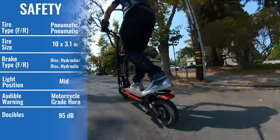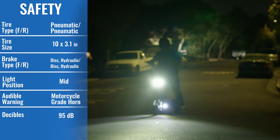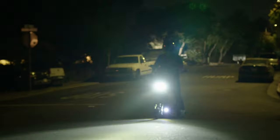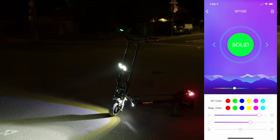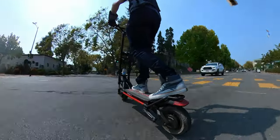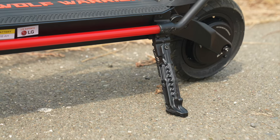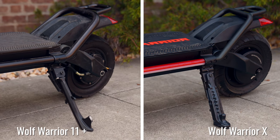The X is the complete package for safety and one of the best scooters ever for night riding. Both models come with the same dazzling double headlight as the 11 Plus and the Wolf King, but also give you super bright front and rear turn signals that double as hazard lights, and brilliant deck lighting with an app that lets you control the light's pattern, color, and speed. The motorcycle-grade horn is perfect in traffic, but you may want to add a bell to avoid startling pedestrians. We're also going to count the slightly cartoony-looking Castiluno side stand as a safety upgrade, since it doesn't stick out as far as the blade-like stand on the Wolf Warrior 11 Plus.